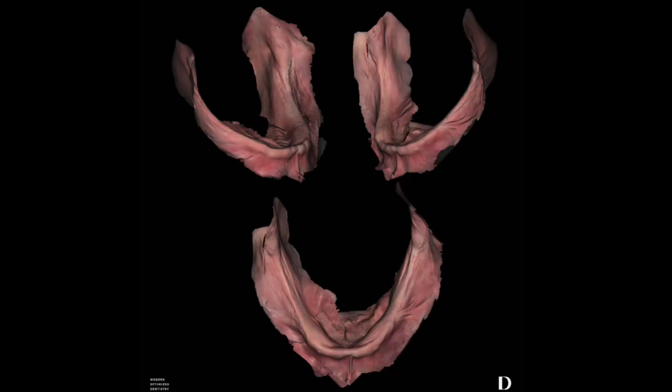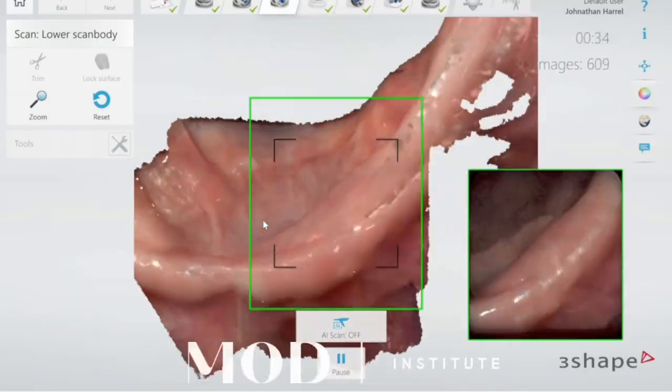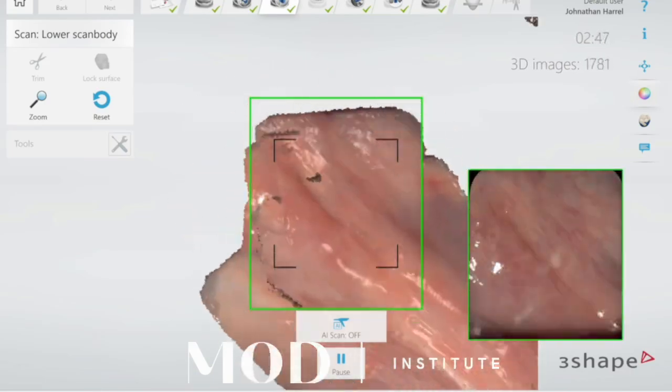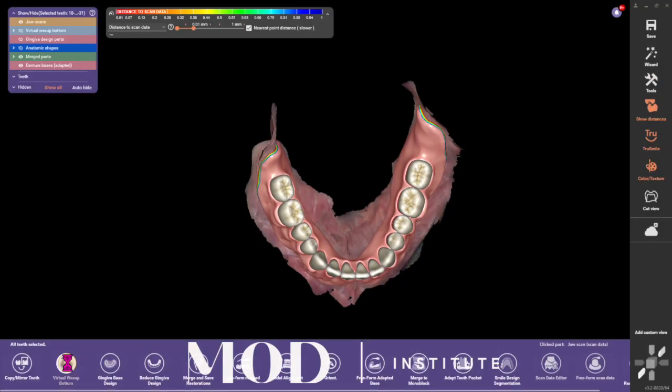It all starts with a good digital impression. You have to train your team on how to properly retract soft tissues for these types of scans. Get them the training they need to do these quickly and efficiently, and you might find that you'd be surprised at all the borders and details that you could capture with a lower digital impression.